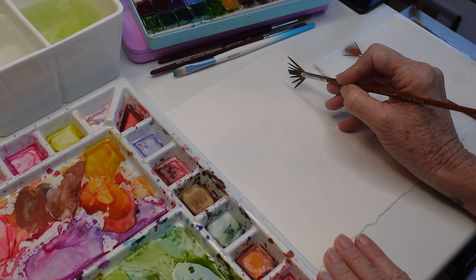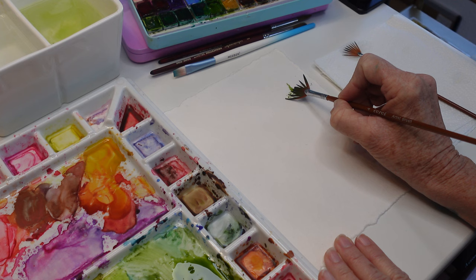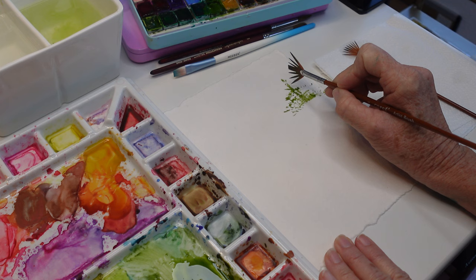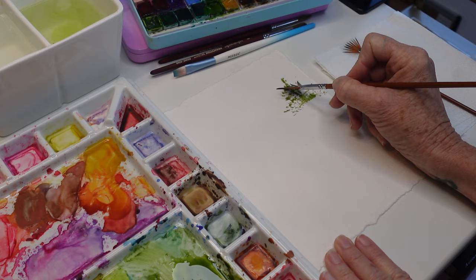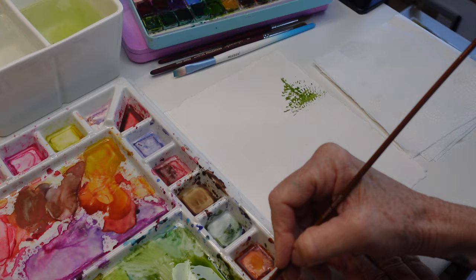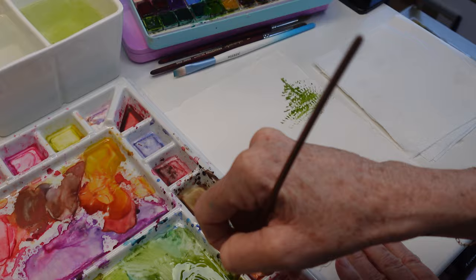I'm just creating these little branches coming out like this, dabbing very lightly with the side of my brush and turning it to get the top. Let's start with that smaller brush since we're at the top here — and look at this beautiful edge it's giving me.